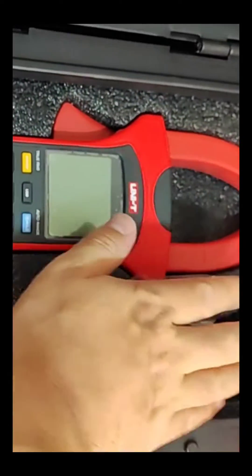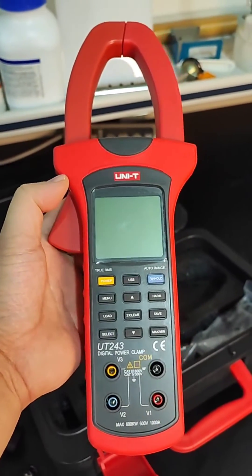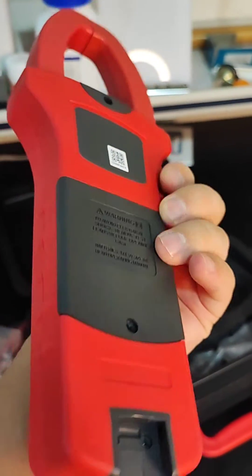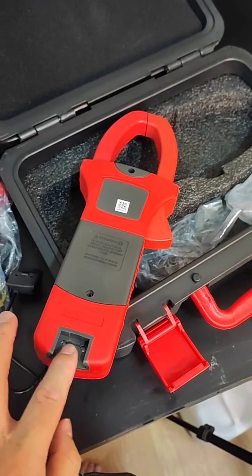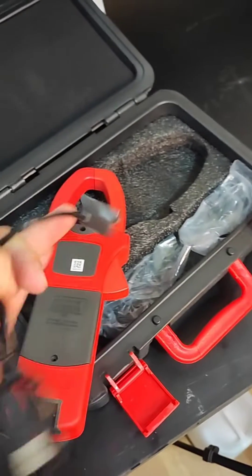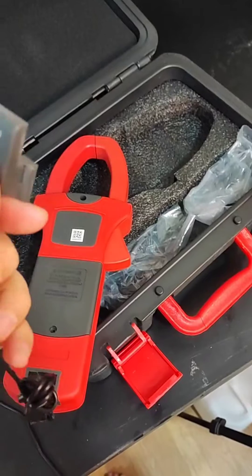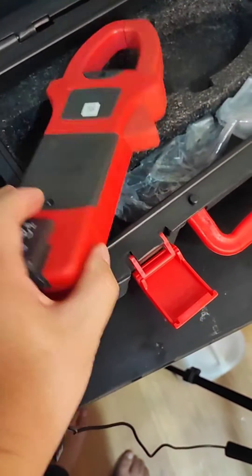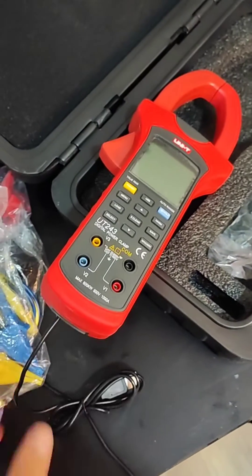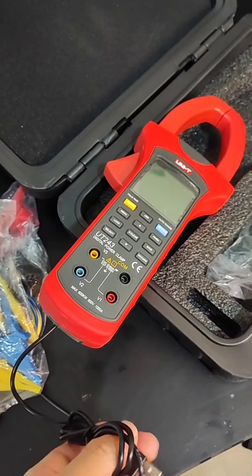USB cable. This is how it will look like from the front and back side. Here is the USB port. This is the USB cable — we just need to connect from inside and then connect this side to our computer.